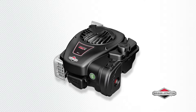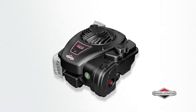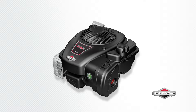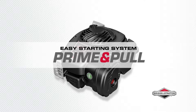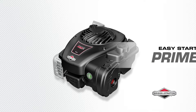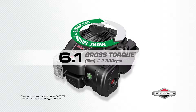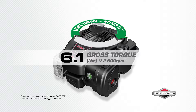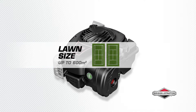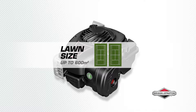A great value engine for your lawnmower: this is the Briggs & Stratton 450e Series engine, made in the USA of US and global parts. It starts fast in just one pull with the Briggs & Stratton Prime and Pull easy starting system. 6.1 Newton meters of gross torque powers your mower blade to make short work of long grass — the higher the torque, the stronger the engine. The 450e Series engine is ideal for lawns up to 600 square meters.